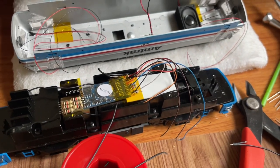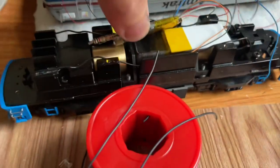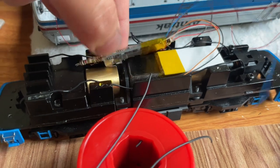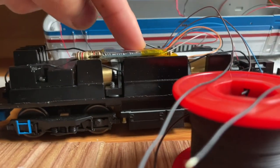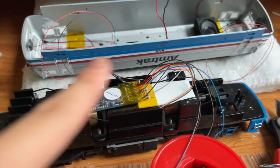I did get everything mounted properly. I have the decoder positioned like this because this huge board in the back — I believe that's a diode — really sticks out; it's probably the part on the decoder that sticks out the most. And as you can see here, placed like this it barely clears that flywheel. But this way I can have even less clearance on top, which is good.